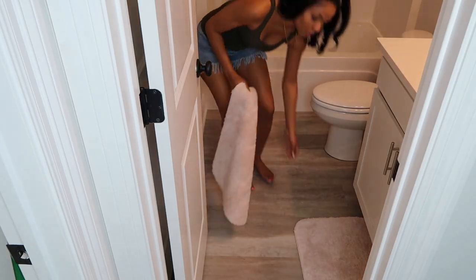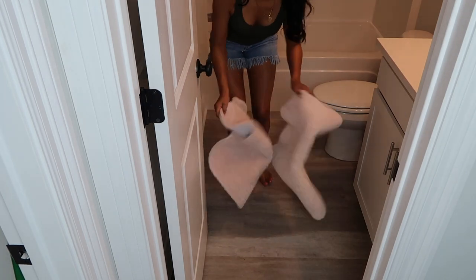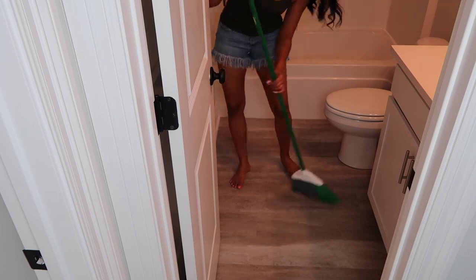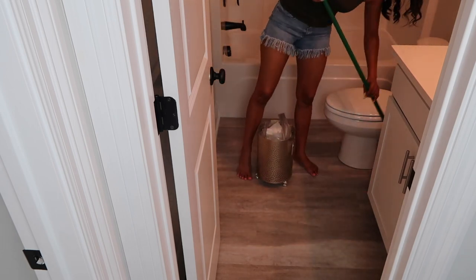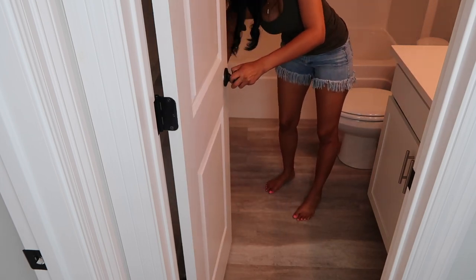Now you'll see me picking up these pink bathroom mats — I'm going to throw these mats as well as the shower curtain into the washing machine and put them away. Now I am sweeping up this disgusting bathroom floor and then you will see me steam the floor with my Shark steam mop.